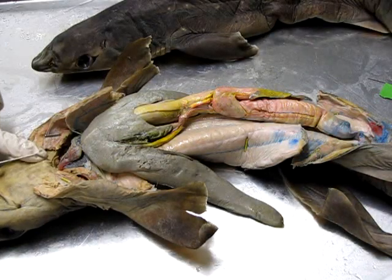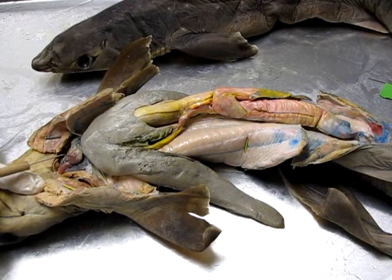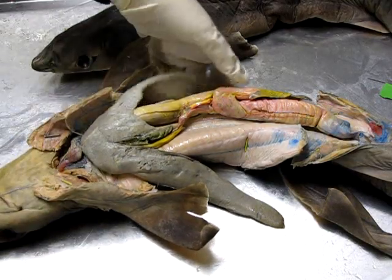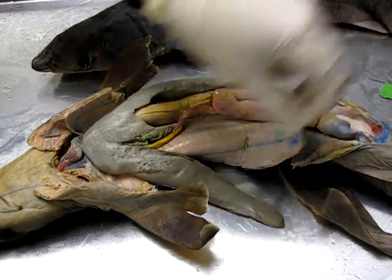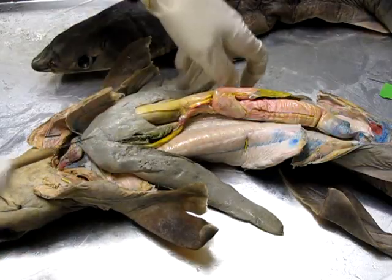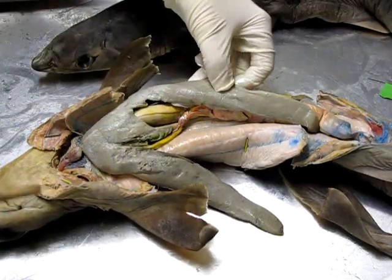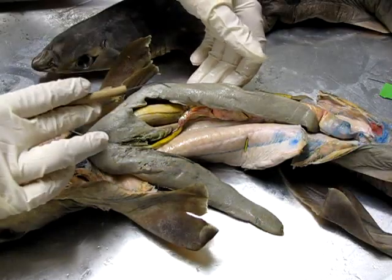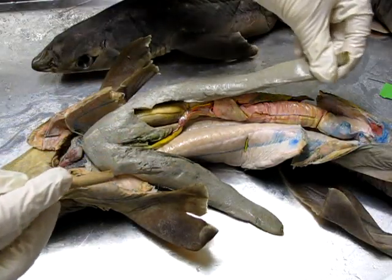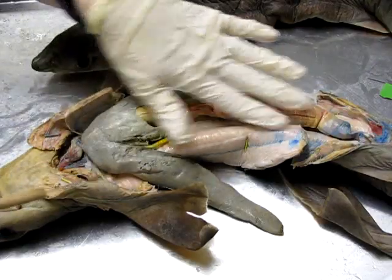We'll do a little tour of some of the internal anatomy, starting at the anterior end where we can see the heart right here. Below the heart we have this large three-lobed structure — as we've seen in other animals, the largest organ tends to be the liver, so this is all liver.